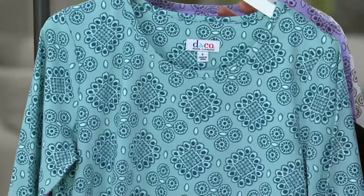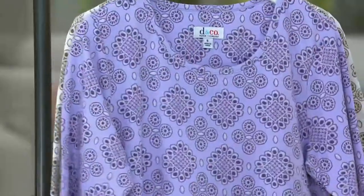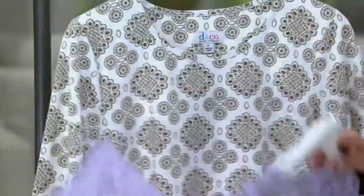Here is the Seafoam Green, which is just fabulous. Those seafoam colors and the light greens and the celadons, I just love them. Here is the Lilac and here is your White.